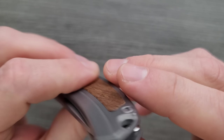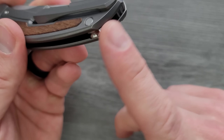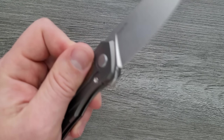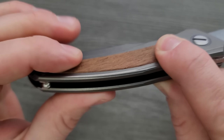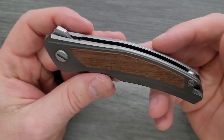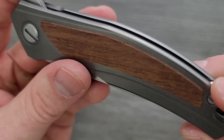Something that bothers me — and I've seen this before — is these three bars right here. I'm sure they're there for structural integrity, but I'd rather they just add another standoff. This just looks weird — it makes me think of Hannibal Lecter's mask. But everything is nice and strong — the titanium certainly doesn't flex or anything like that.